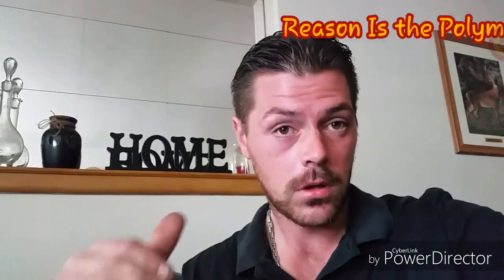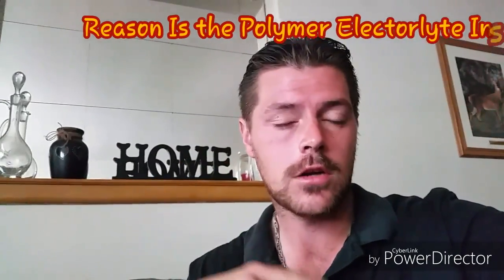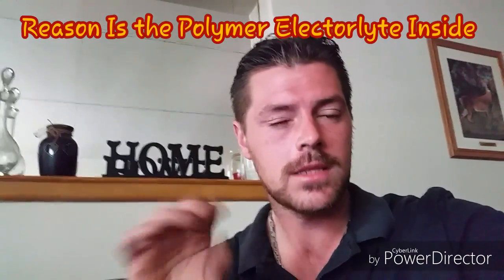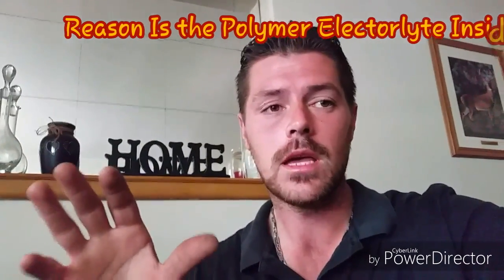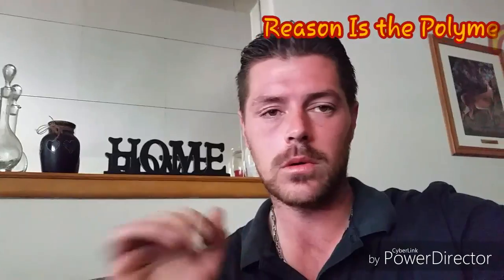A LiPo will not reach its full potential until at least around 10 full charge and discharge cycles. When you get to 10 cycles, the LiPo is at its full capacity and full potential — it will be giving you the best power.